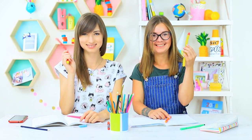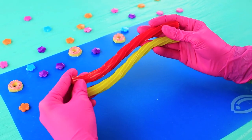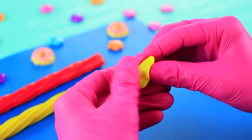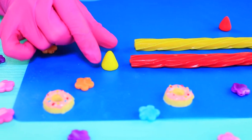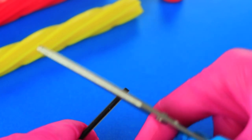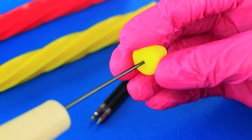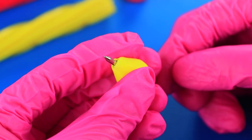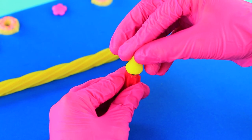The girls decide to munch on some pens. Take long Twizzlers and fondant of the same colors, shape it into cones, cut a ballpoint pen refill, make a hole in the fondant using an awl, stick the refill inside, and insert the tip of the pen into the candy.